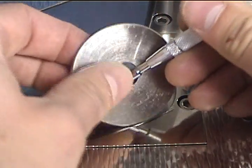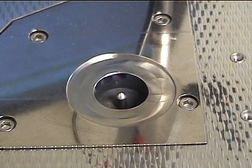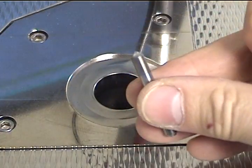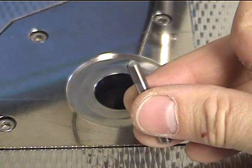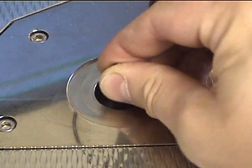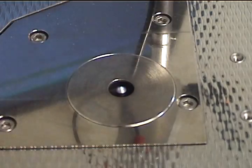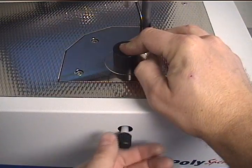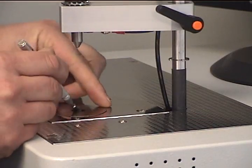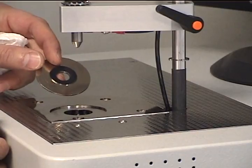Maintenance of the PolySpec is very easy and takes only a few minutes of time each day. The most important area is underneath the spark plate, which contains the tungsten electrode. This should be removed and inspected for sharpness each day. After the electrode has been inspected or sharpened, it is replaced and set to the required gap using the supplied gapping tool. The sample plate should also be periodically removed and the underside cleaned with a soft cloth.